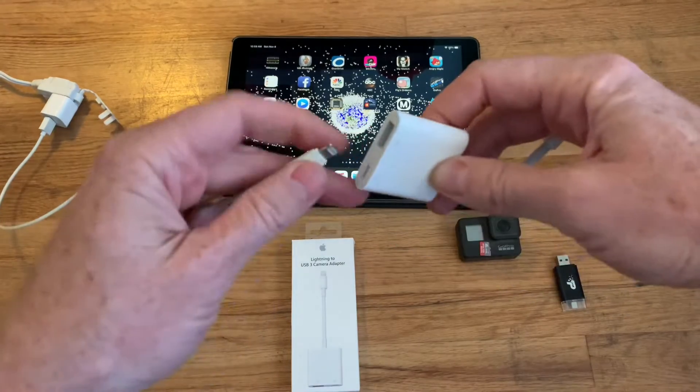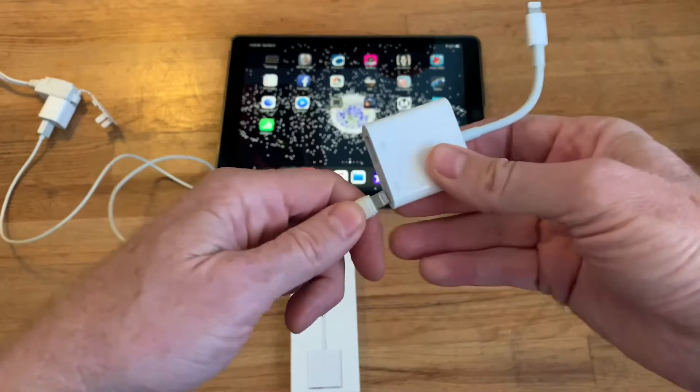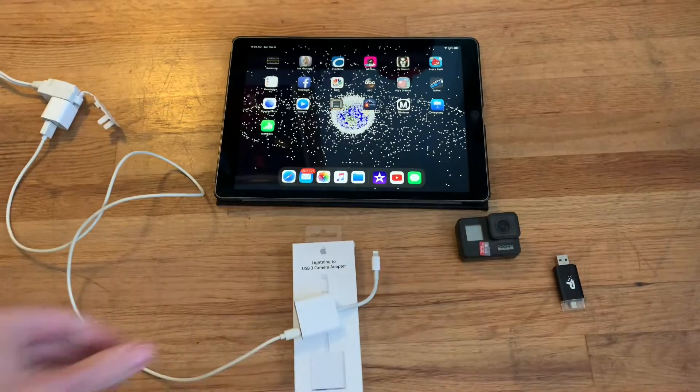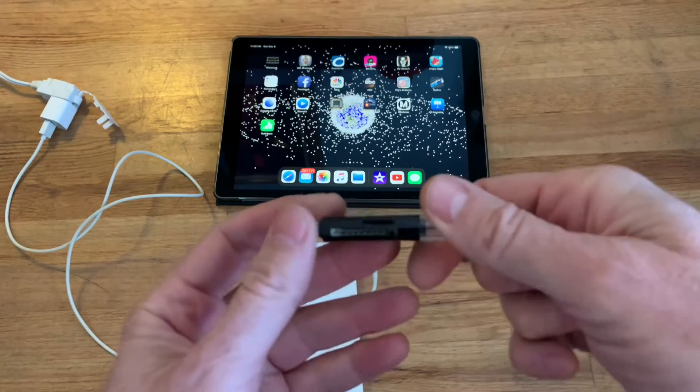This thing requires power to work. A lot of people will buy this and plug it into their phone or iPad and it'll say there's no power. So what you want to do is have a charger plugged into the wall and plugged into this. Then on the other end, some formats will work and some won't — the GoPro format works; if it's an MP4 it'll work fine.